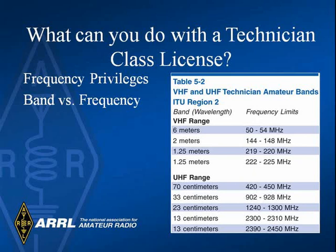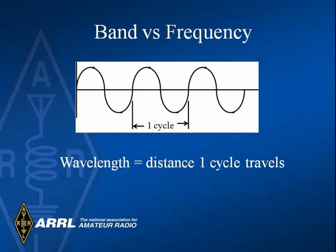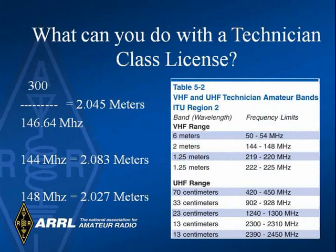Here is a listing of some of the bands on which you can operate. Notice the use of band names like 6 meters and frequencies like 50 to 54 megahertz. When we refer to a wavelength like 6 meters, we are referring to the distance one cycle travels in free space — the length of a single cycle of a radio wave. 6 meters is about 18 feet. The speed of light is 186,000 miles per second or 300 million meters per second. You convert from frequency in megahertz to wavelength in meters by dividing 300 by the frequency in megahertz. For instance, 300 divided by 146 megahertz gives about 2 meters, and 300 divided by 50 megahertz gives about 6 meters. Each of the ham bands has two names: meters and megahertz.